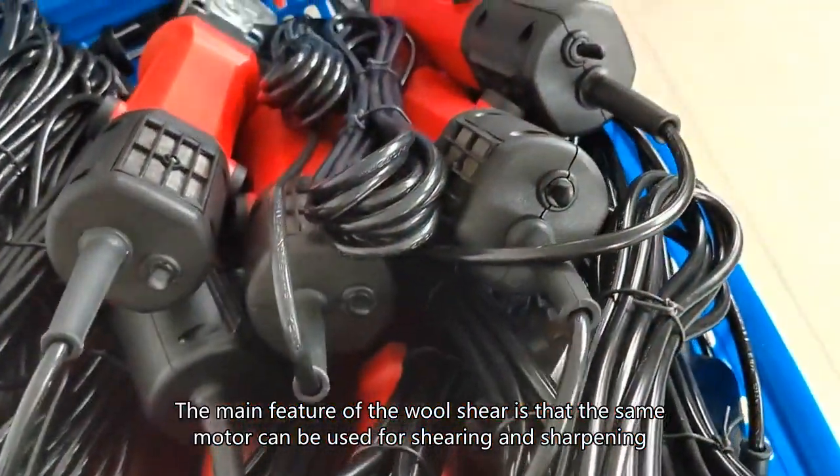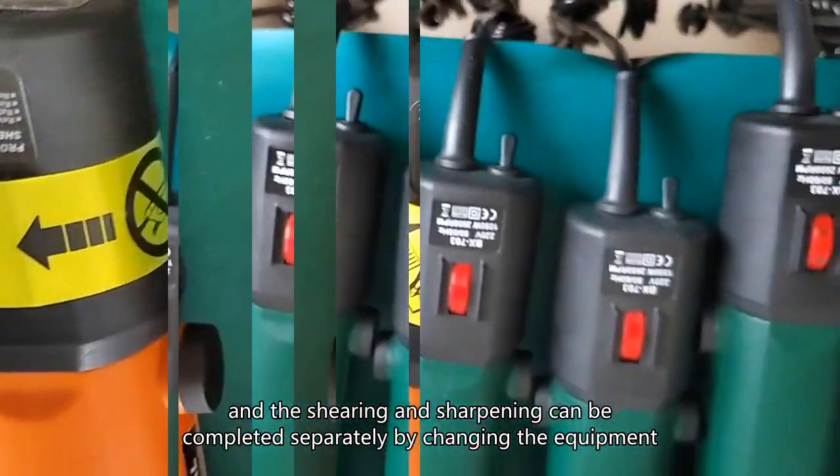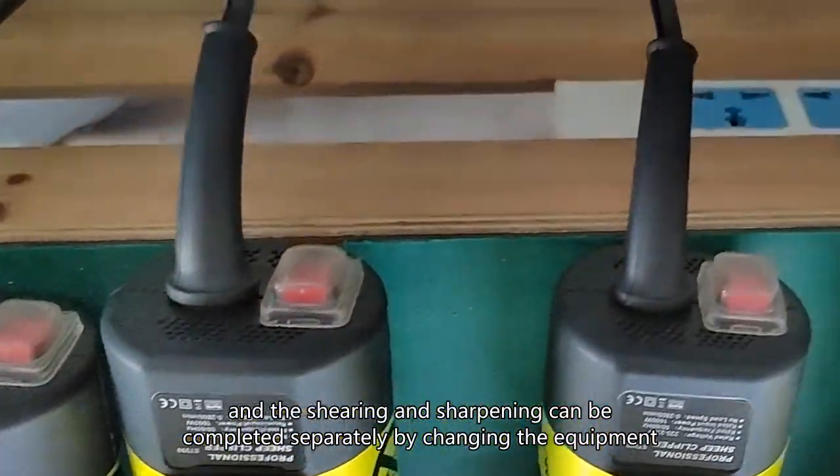The main feature of the wool shear is that the same motor can be used for shearing and sharpening. The shearing and sharpening can be completed separately by changing the equipment.